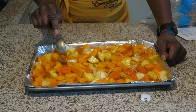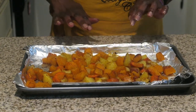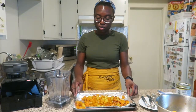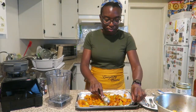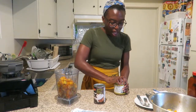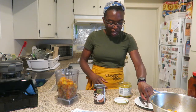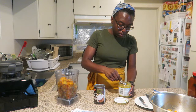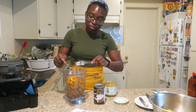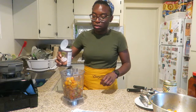The vegetables are all roasted, so I'm just going to put everything into the blender. We are going to add one cup of coconut milk, but before that I'll add some Better Than Bouillon roasted chicken base broth — one teaspoon, just like that. Now we pour the coconut milk.